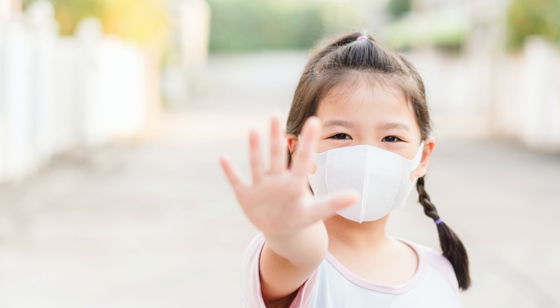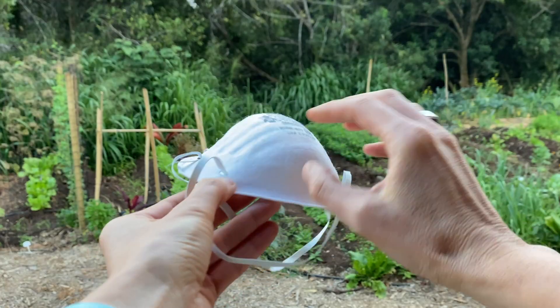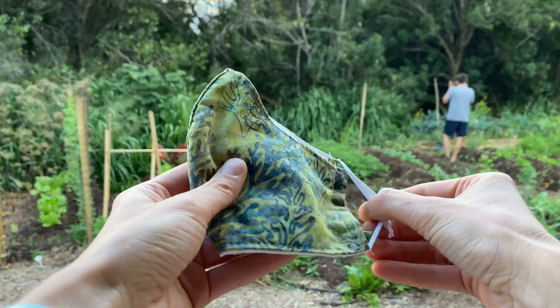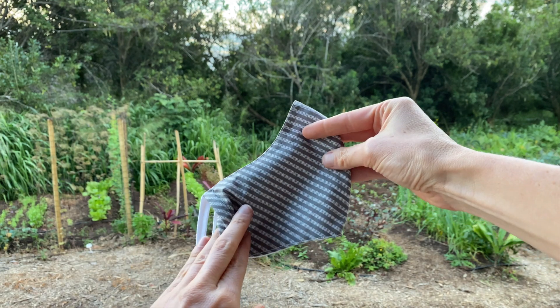It's important that you choose a mask that is the correct size for you and your face. There are different sizes of masks — there are even masks for children. There are different mask types too: some are disposable, some have ear loops, some have ties, some have elastic loops that go behind the head, and some are made of cloth and meant to be washed and worn over and over again.